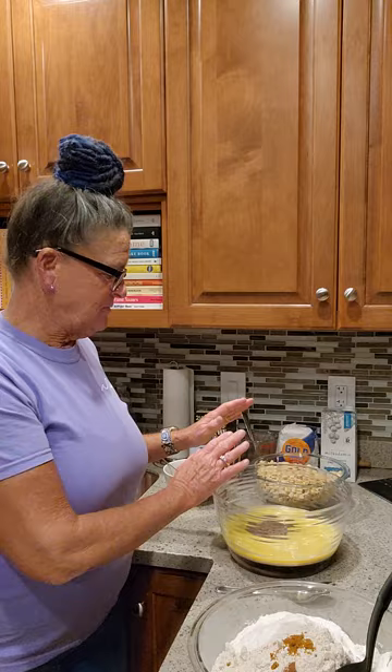Go get yourself a cup of coffee. I'm going to sit here and mix up my dry ingredients, then I'll mix up the wet ingredients. I'll put the dry into the wet, and my nuts are macadamia nuts. I didn't have macadamia nuts until I went on my honeymoon in Maui, Hawaii, and then they became my favorite nuts.